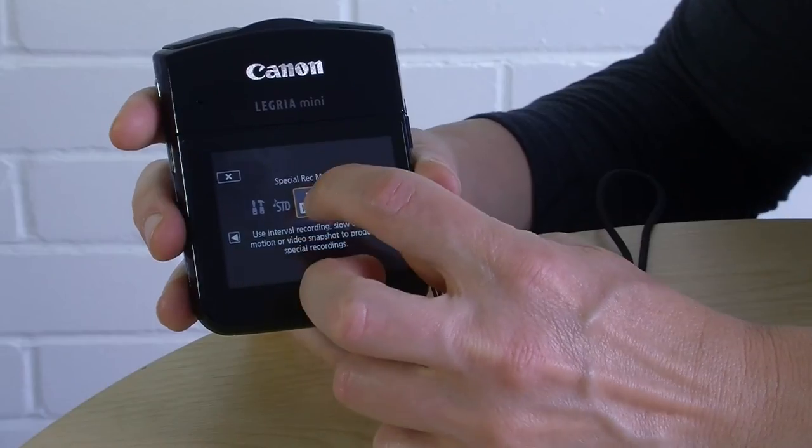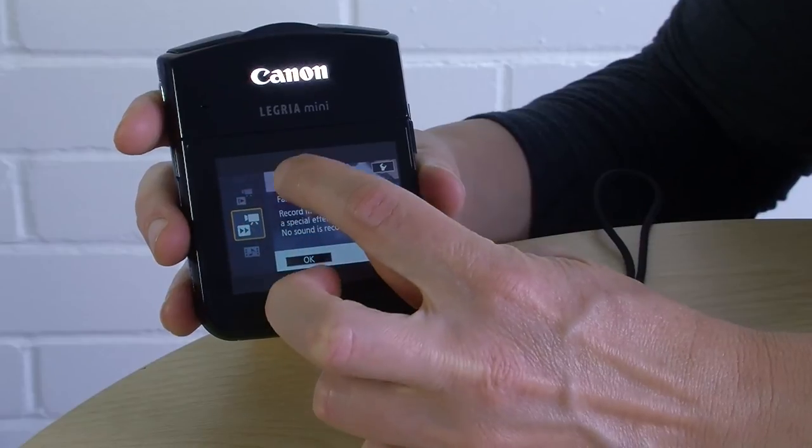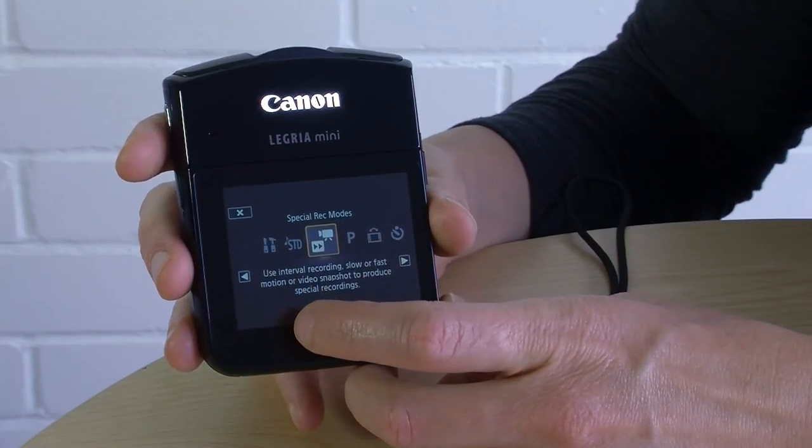Back in special record modes there's also a fast motion option, which is a pretty cool effect. But you can easily add that kind of effect in post when you're editing, so there's really no point adding it in camera.